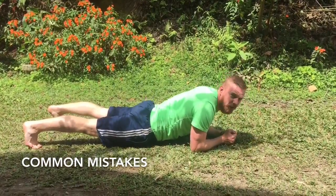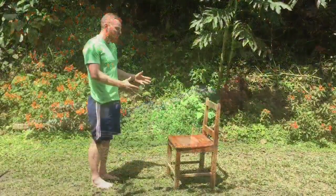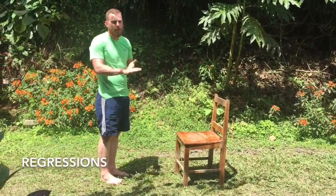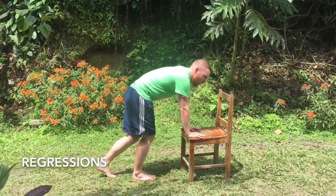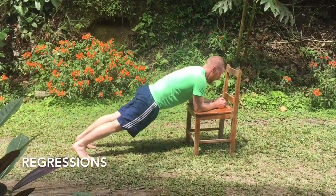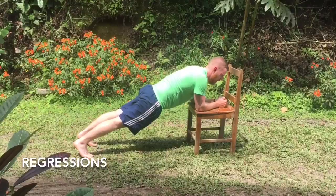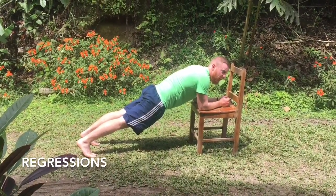The other position is when people are down too low with extension in their back. So here's a simple way to regress the plank to make it easier for yourself — use an elevated surface, so a chair, table, box, anything you can at all. Exact same position, straight from head to heel, it's just going to take a bit of pressure off your core and allow you to build up the strength as you progress.